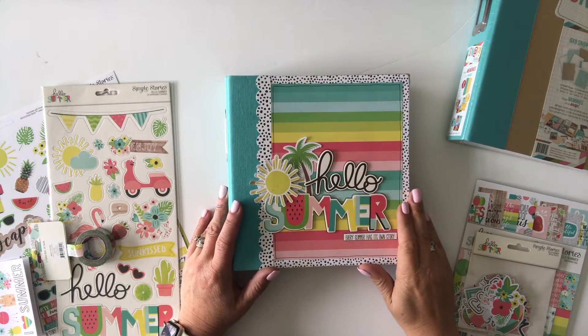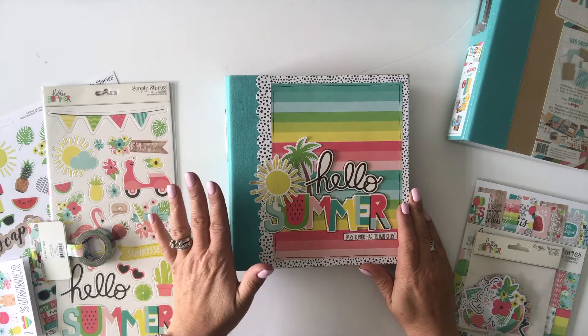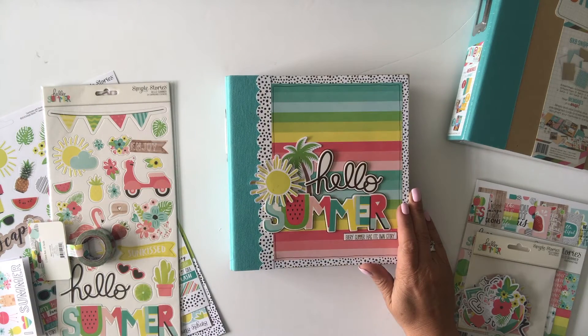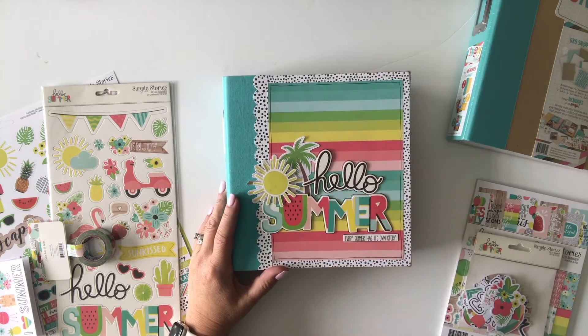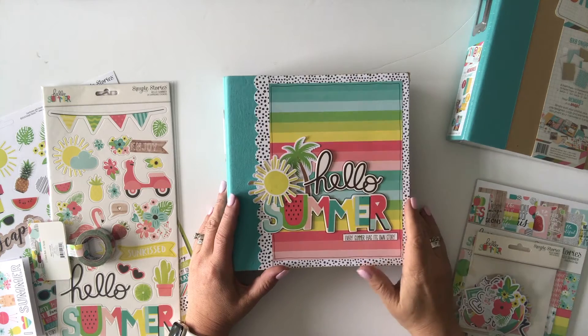Hi! It's Lael with Lael by Mail and I'm here to share the super fun, bright, colorful, happy, cheery Hello Summer kit that I have put together with the Simple Stories Hello Summer collection. We'll take a look at the finished project and then we'll take a look at the contents of the kit, and at the end of the video you'll have information on ordering.